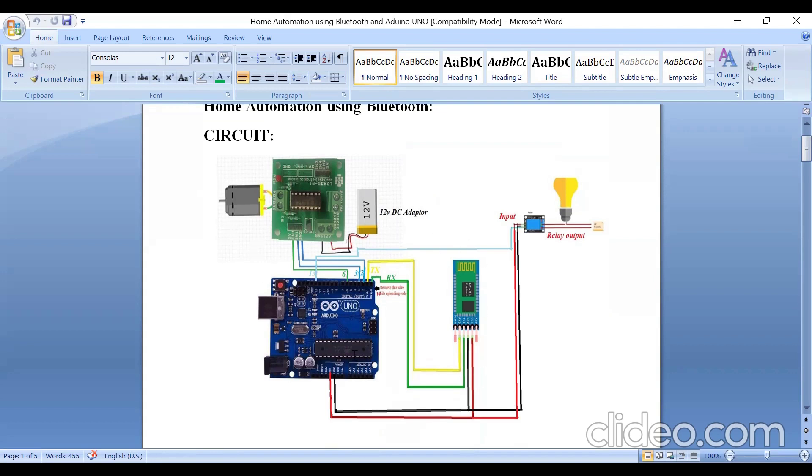For the Bluetooth connection, I require an Arduino board, one HC-05 Bluetooth module, one 5-volt relay module, one AC bulb, one 12-volt DC motor. In order to drive the DC motor I am using an L298N motor driver, and one 12-volt DC adapter.